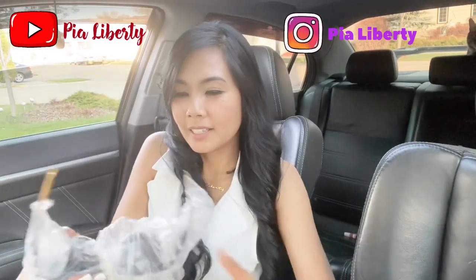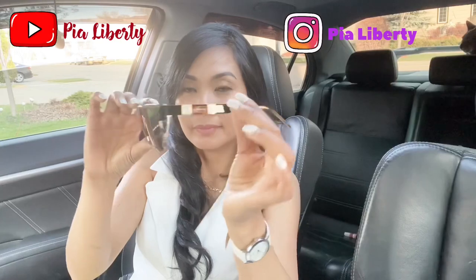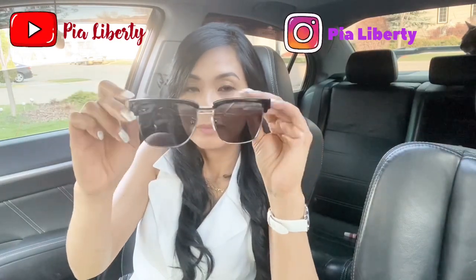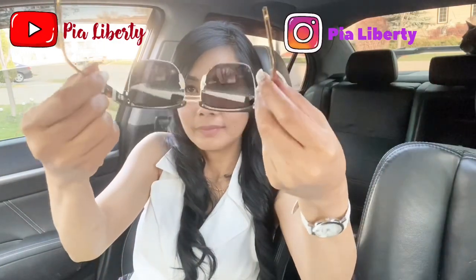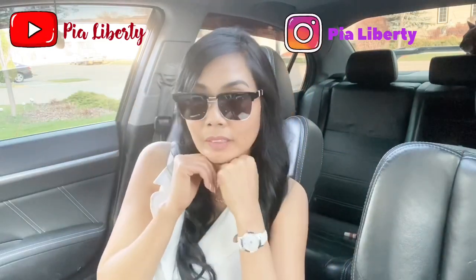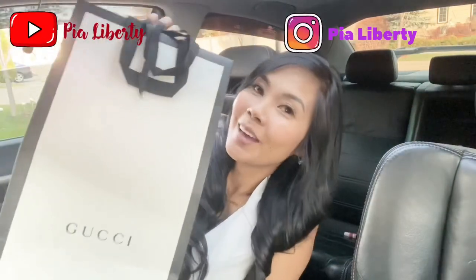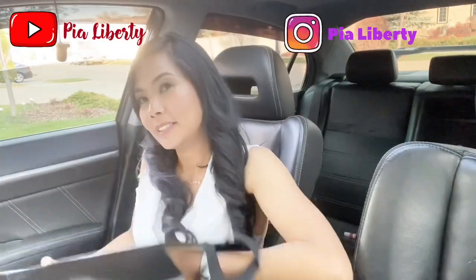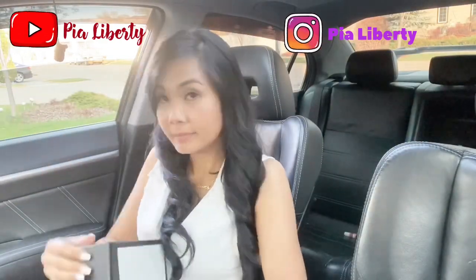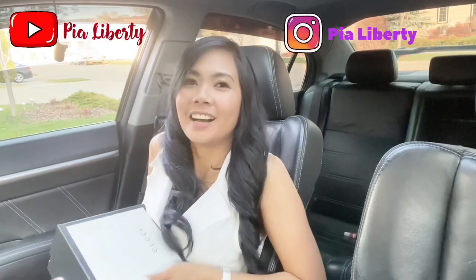Beautiful sunglasses — look at this! There's another one! Oh my gosh! You can't see my smile, can you?